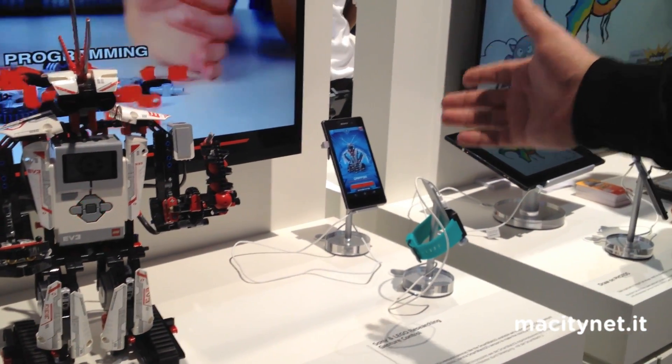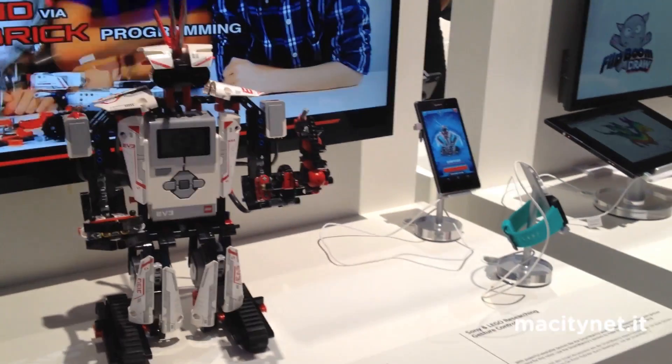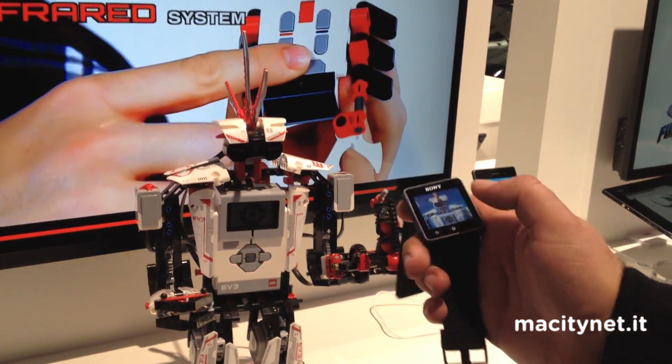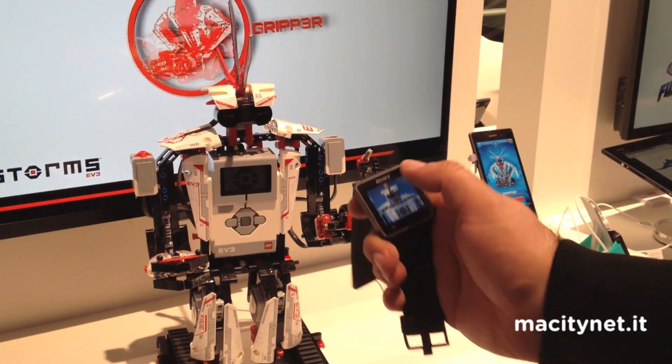With the application you can control the robot's movement and other functions that each robot has. At Sony Mobile, what we did is build an extension for the Smartwatch 2, and with the extension application we can use the interface to make the robot work.